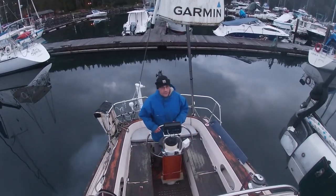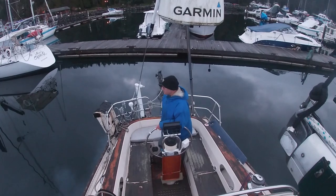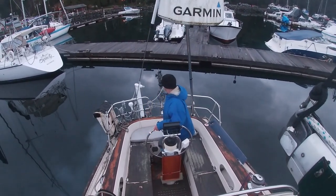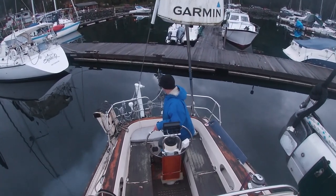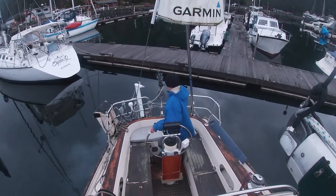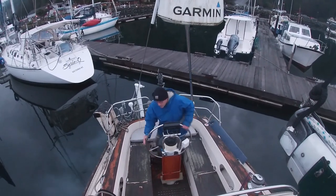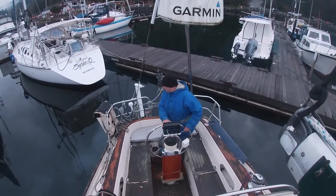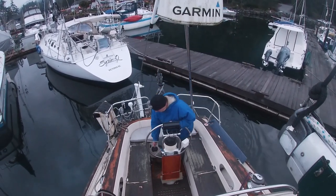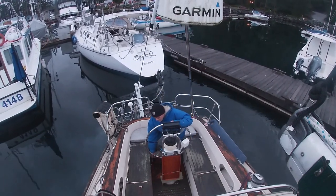At this point I've taken it out of reverse and I'm just gliding in now with a little bit of momentum that I had. Steering with the rudder to start to turn, I want to get as close as I'm comfortable. I'm doing this really slow. Now I'm putting it in forward, wheel hard over to port, which then skids the turn.